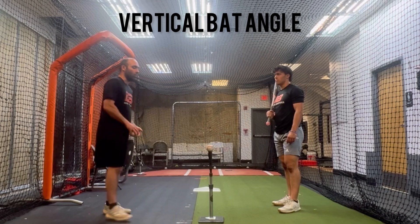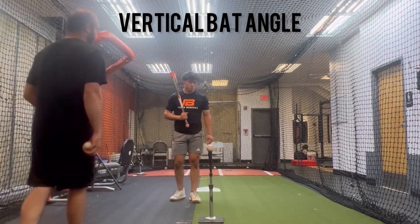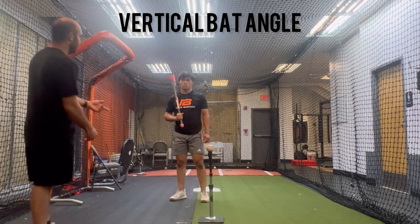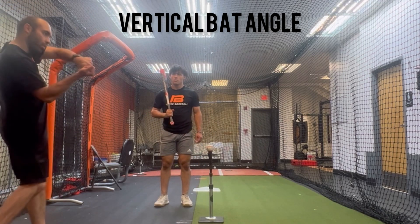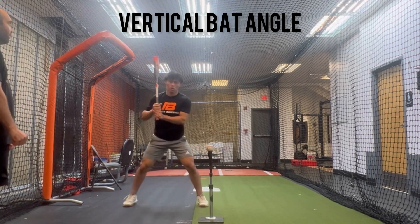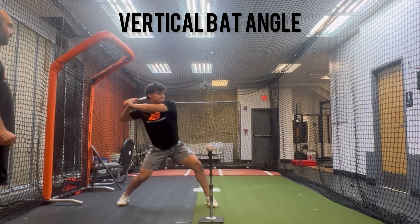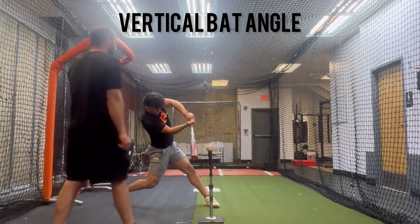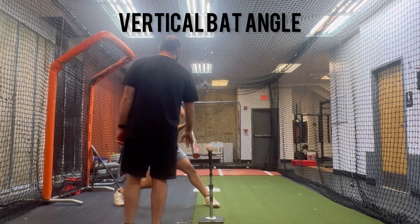The easiest way to work on vertical bat angle when you're actually hitting — and there are a million different ways to work on it — is what I want you to do, Mike: turn and get to your half-turn spot right before you hit the ball. Get to your early connection or your connection. Go slow, turn into it, and meet your bat right in front of the ball, but don't hit it. Now flow back to the beginning of your swing and then just try to move right through that same spot.